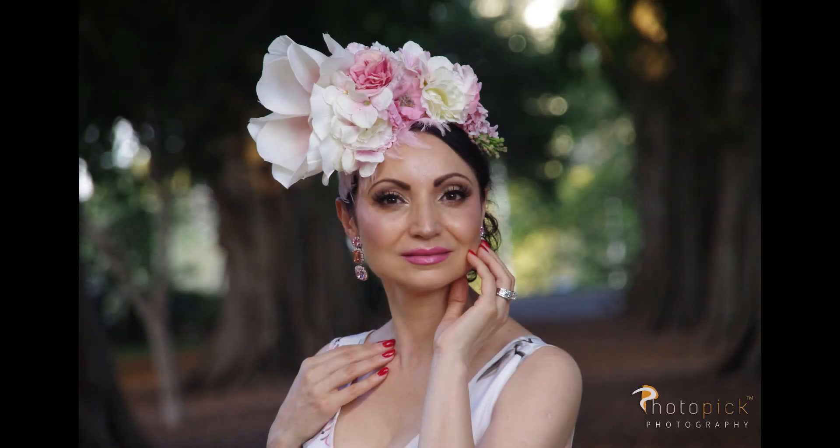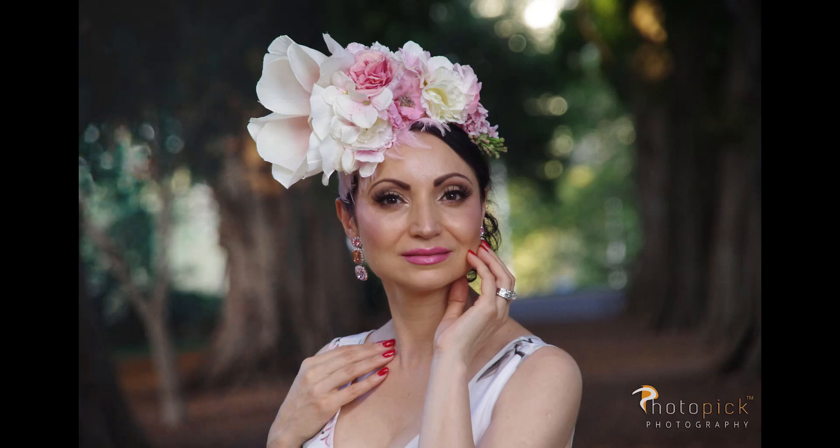Hi everyone! It's Yana here from Photopeak Photography. Today we will be working on this image here and turning it into something like this. So let's get started!